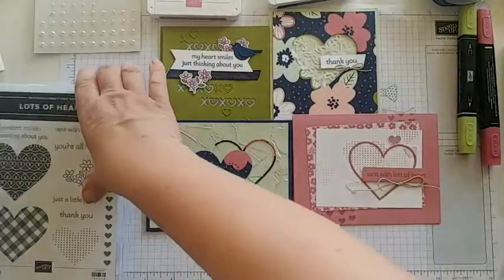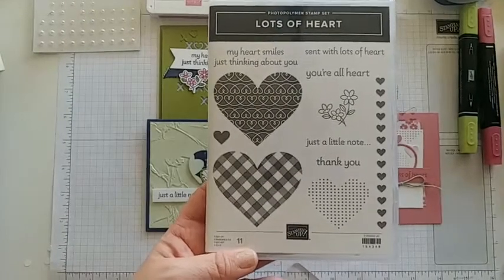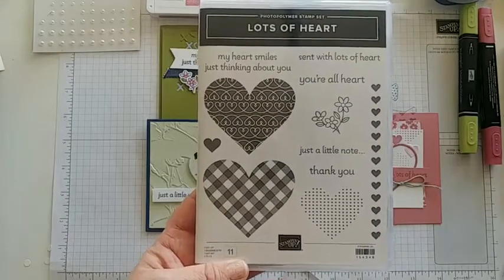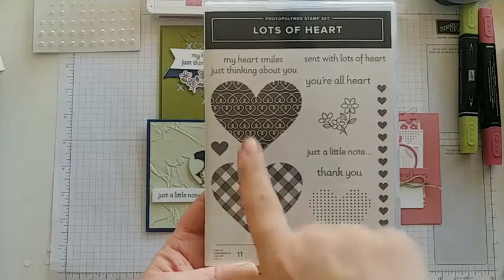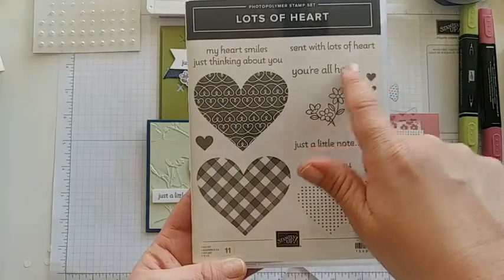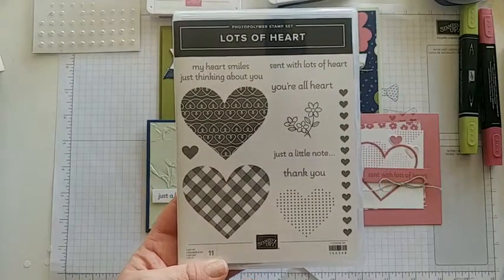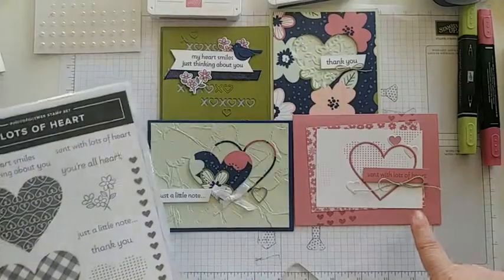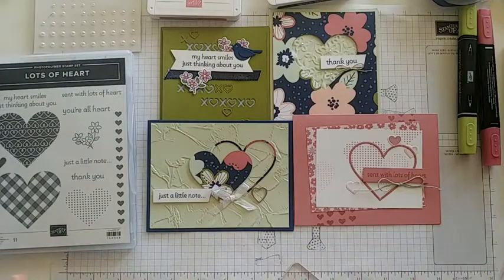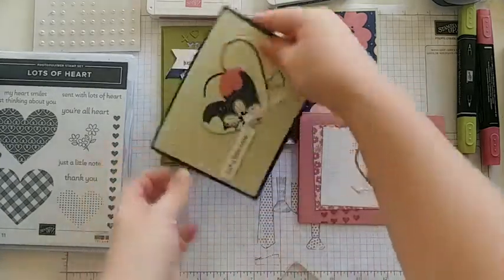The thing I love most about the stamp set is that it actually does not have any 'Happy Valentine's' — it's very generic and has just a lot of heart sayings: 'my heart smiles just thinking about you,' 'lots of heart,' 'you're all heart,' 'just a little note,' and 'thank you.' So this could be used for a lot longer than just February. You can use the same layout with just different paper and different colors.